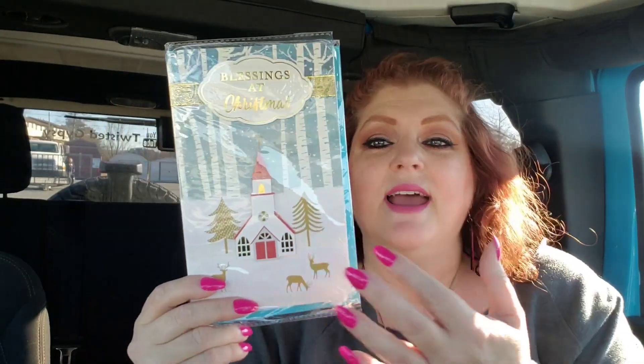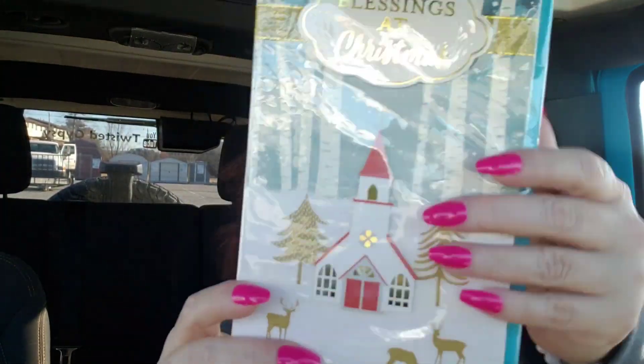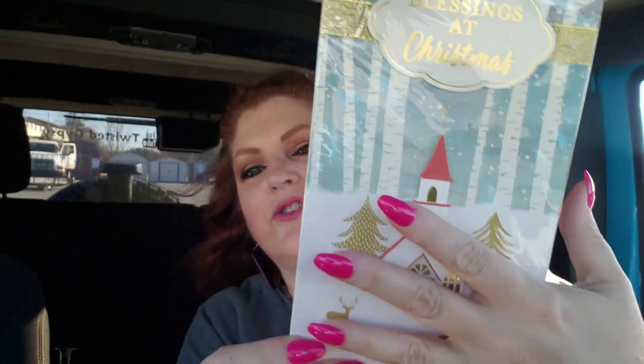I got one more card — I just wanted to get this one for my mother-in-law. It just says 'Blessings at Christmas' and it has a church on it. I just thought this was so pretty. It just has such a country church vibe out in the middle of the woods, and I just loved it.